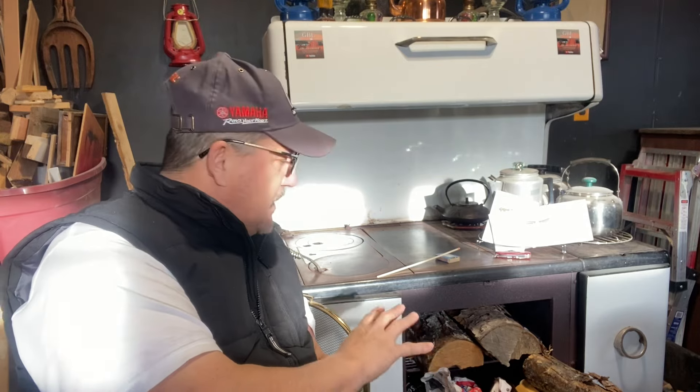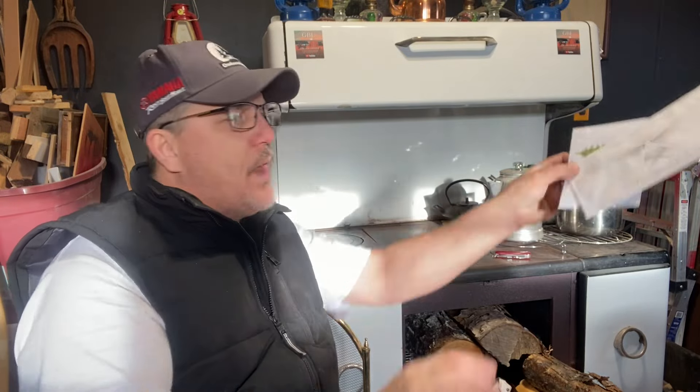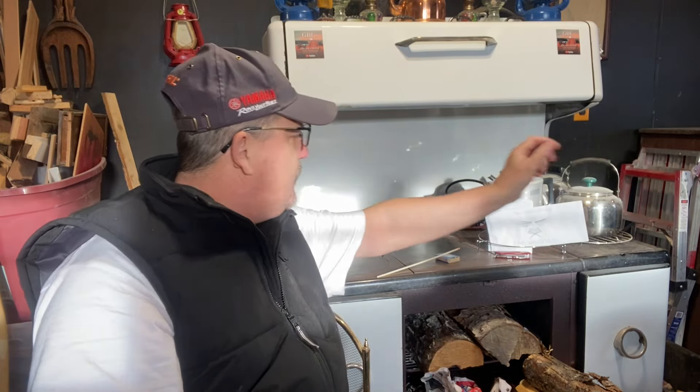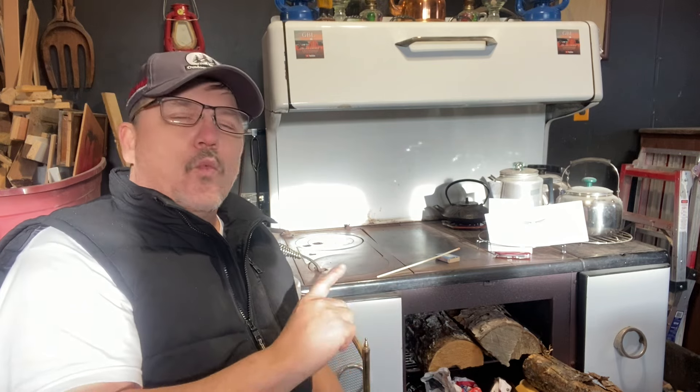I'm going to light this old fashioned Enterprise wood stove. I've got all of the things I need here on the oven door. Also in part one, I'm going to open up a couple of pieces of mail from a couple of YouTube channel friends of ours. Part two is once this stove is all fired up and hot enough, we're going to be preparing a traditional Newfoundland meal.